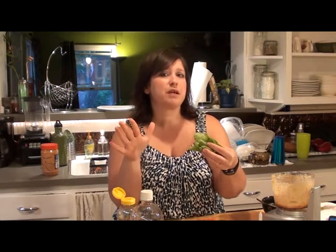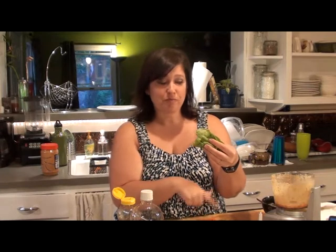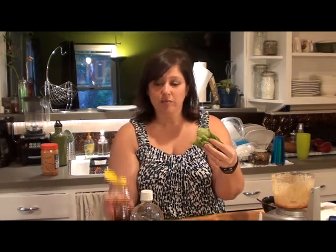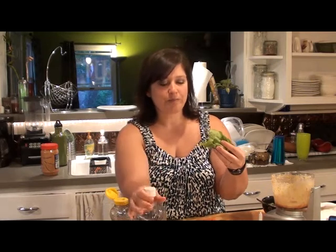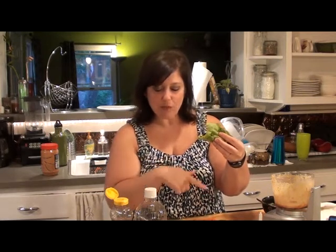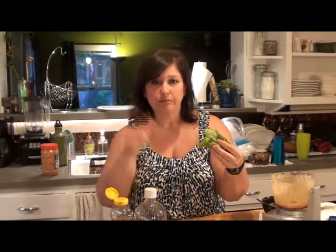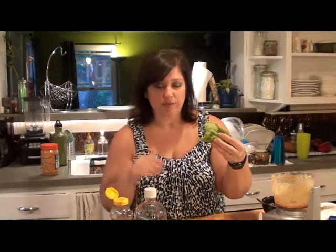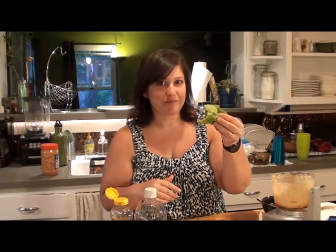Less than 15 minutes to make, I promise. So there's ginger, peanut butter, honey, apple cider vinegar, chicken, plus ginger and garlic, soy sauce — you're done. Dinner. Delicious. Enjoy. Remember: eat real food. Thanks for watching.